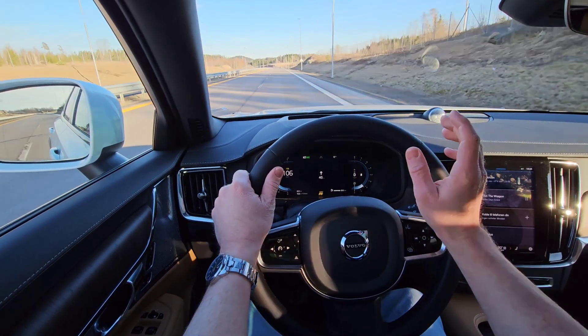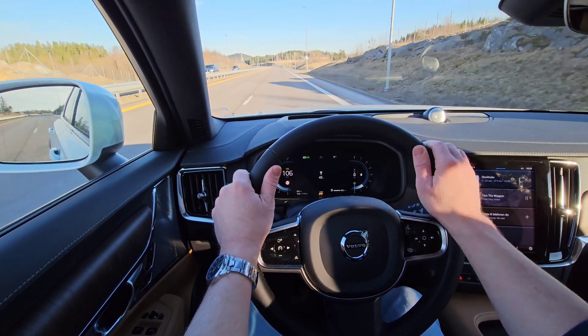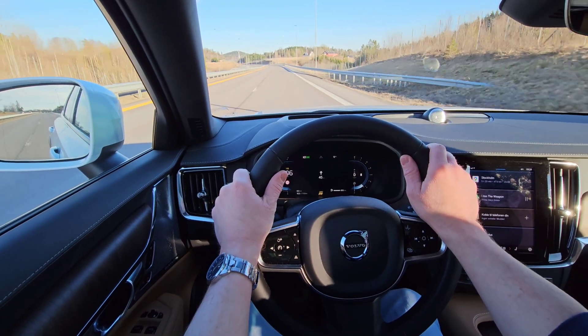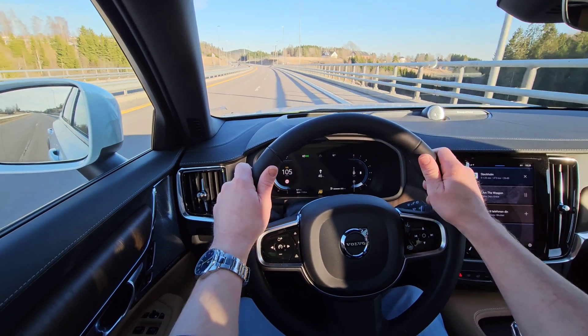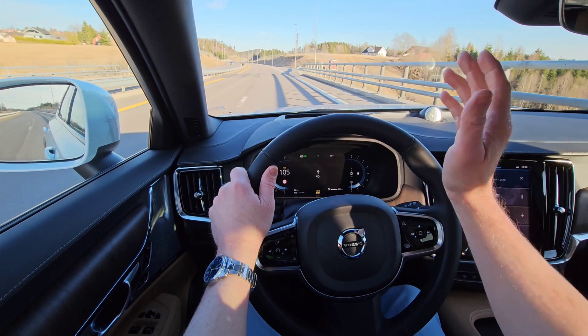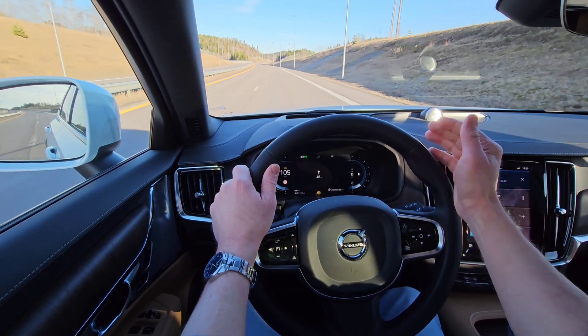Primarily, how it works when you don't keep your hands on the steering wheel. So this is just an illustration. I don't recommend you doing this yourself - it's not recommended at all, so don't try this at home. This is just for illustration purposes to show how awesome Volvo's new safety systems are working in the background.